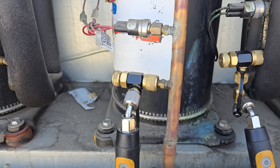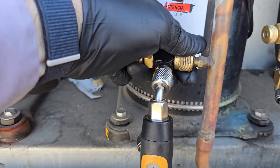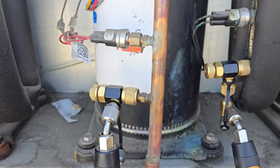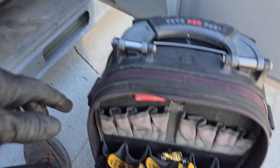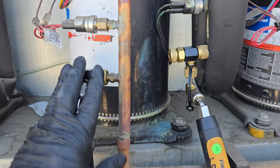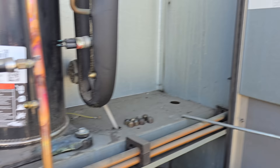I'm using the Apion Schrader core depressors — these things are awesome. No more refrigerant blowback spray. They're just there to depress the Schraders and work really well on the CoreMax fittings too. I picked them up from TruTechTools.com — look for the Apion Schrader core depressors. Use my offer code 'bigpicture' — one word — and you get an 8% discount on most items, and I get a small commission. You can also use it for the Job Link probes, temperature clamps, all the different stuff.